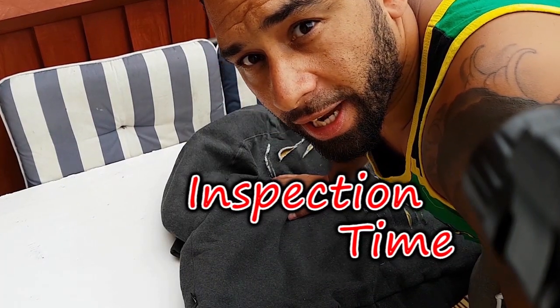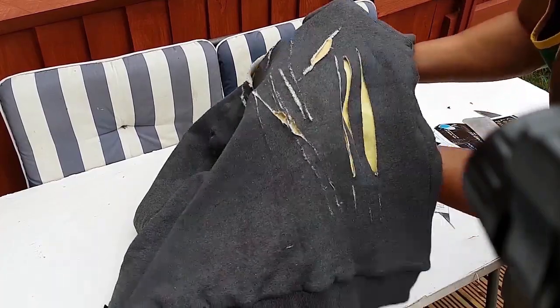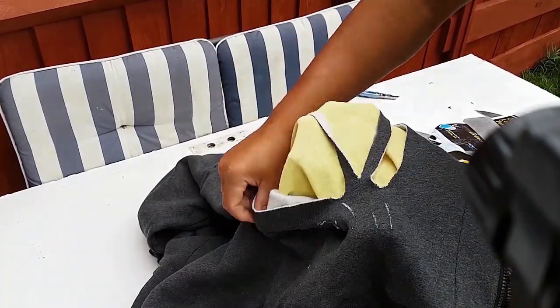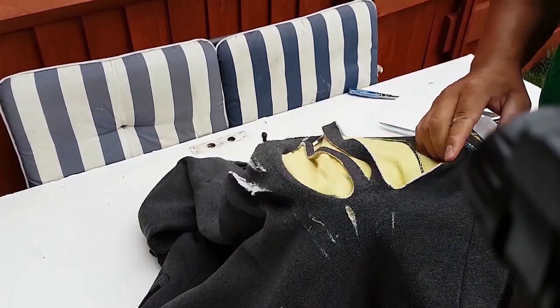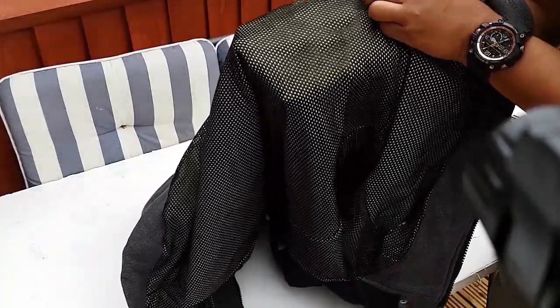Right, now let's take a look and just see how much damage has really been done to the Kevlar lining after all them chops and slashes. Now as you can see, not a single slash or chop from any of the knives has managed to penetrate the Kevlar lining, and the tough cotton on the outside put up quite a resistance to be fair. Can you only imagine the damage to be done to the human body if they weren't wearing the Kevlar lining? Yeah, I'm quite impressed with that.